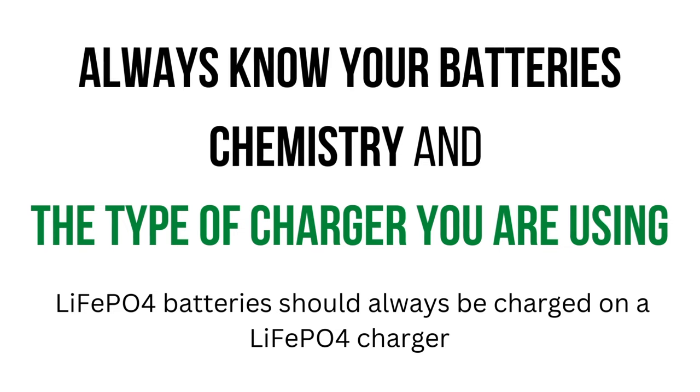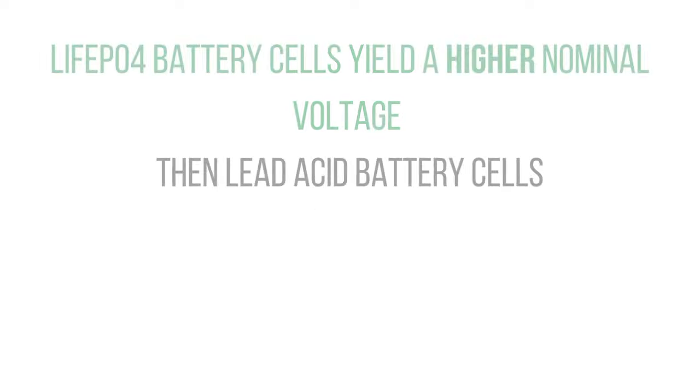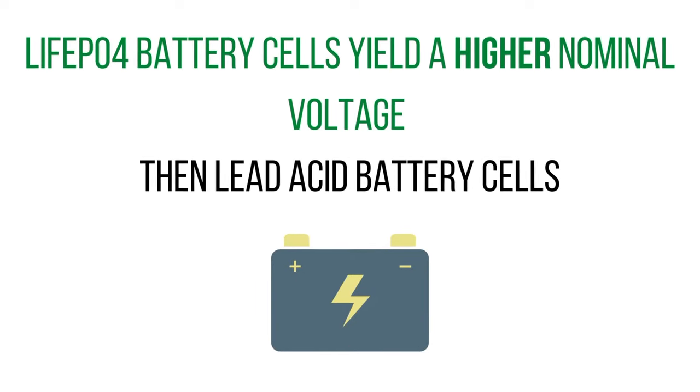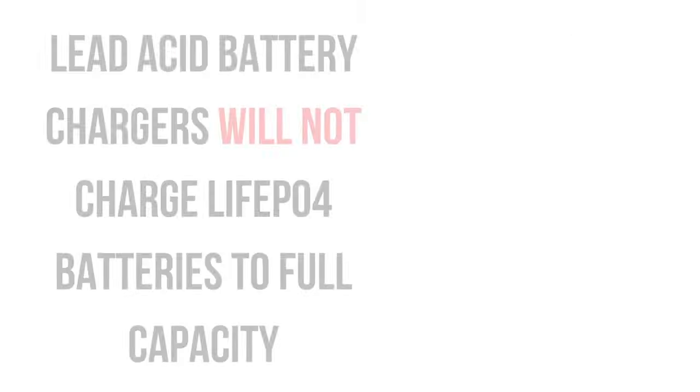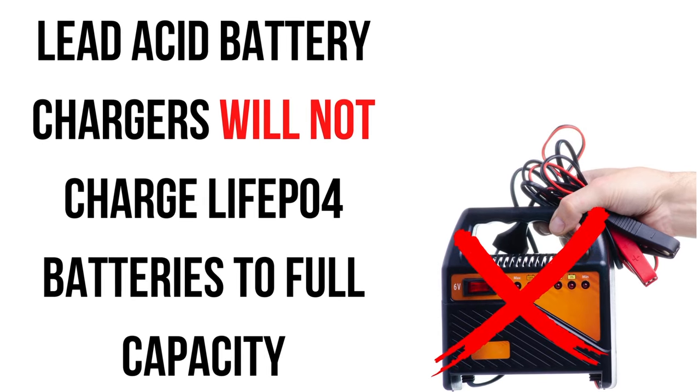When it comes to LiFePO4 or Lithium Iron Phosphate batteries, you want to use a LiFePO4 charger because these chargers are programmed with the appropriate voltage limits for those batteries. A regular SLA or lead acid charger may work, but keep in mind these chargers are not designed to bring your LiFePO4 battery to full capacity.